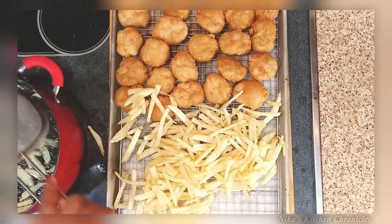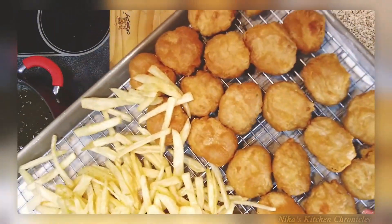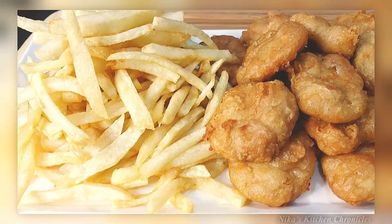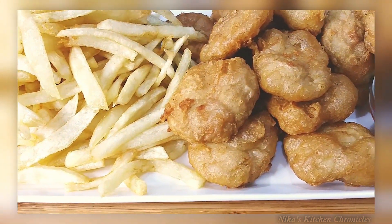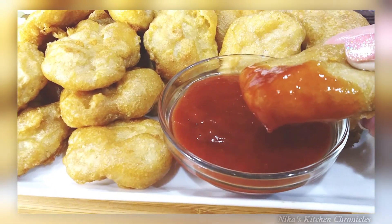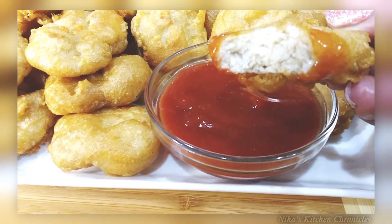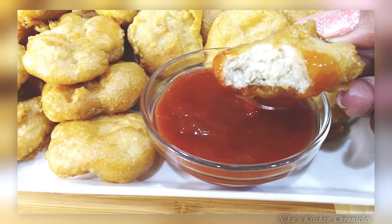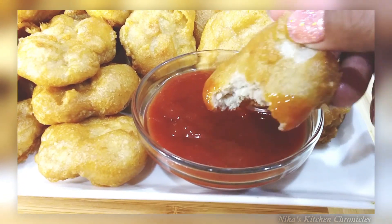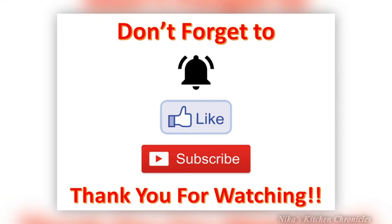Look at those golden brown fries and golden brown nuggets — this is Nika's kitchen, not McDonald's! Look at how perfect those look: fluffy potato filling inside, spot-on nuggets. Getting a bite now — look at that tender white meat, so juicy, so flavorful, and that sauce is amazing. Y'all, you have to try this recipe. It is so easy and literally tastes just like it.